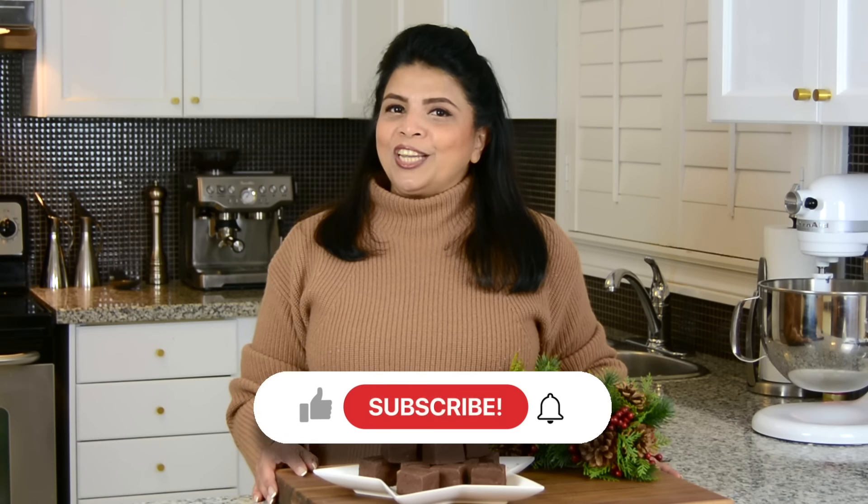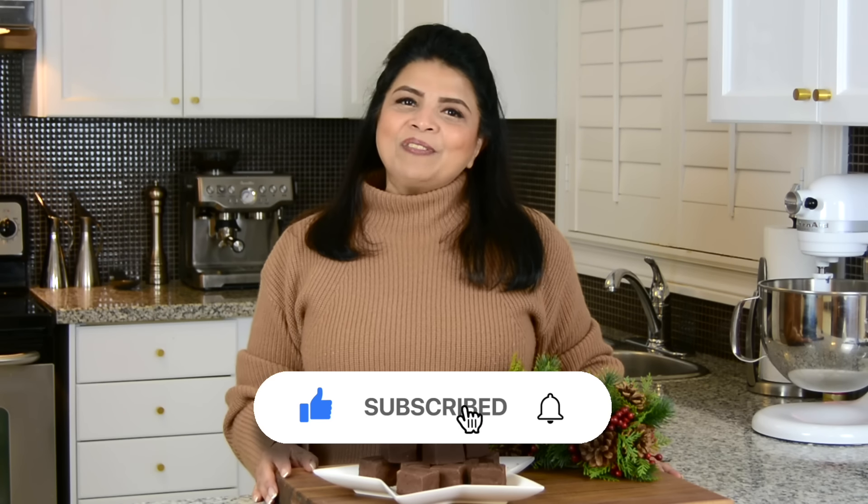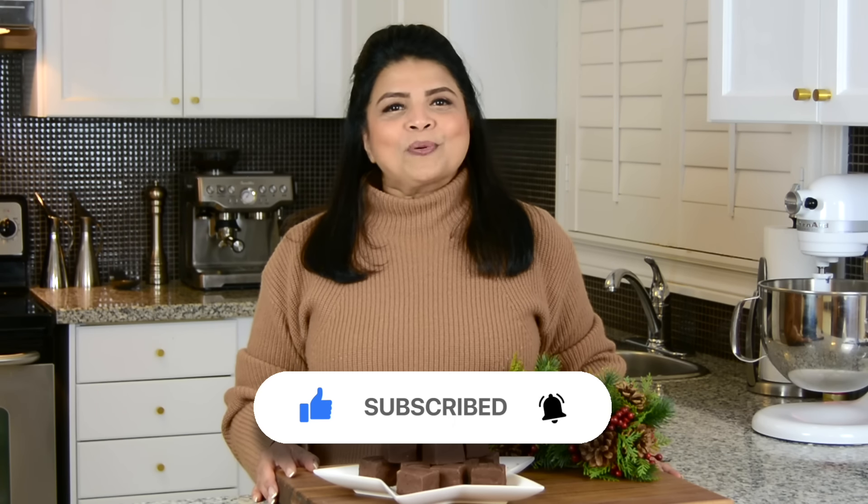You're watching Plating It With Wendy, where I share with you recipes which impress with ease. If you enjoyed this video, don't forget to give it a like. And if you haven't subscribed already, press that subscribe button. And while you're at it, hit that bell icon so you get notified every time I upload a new video.